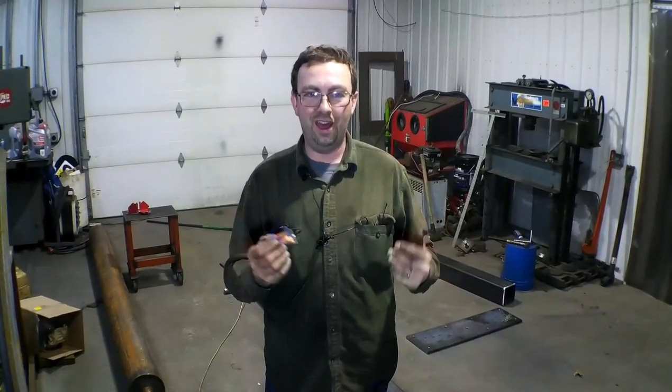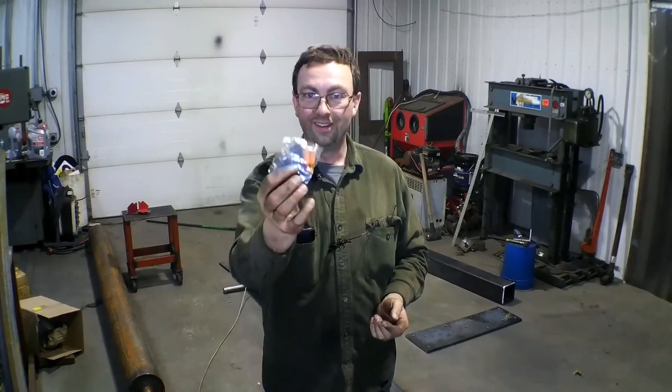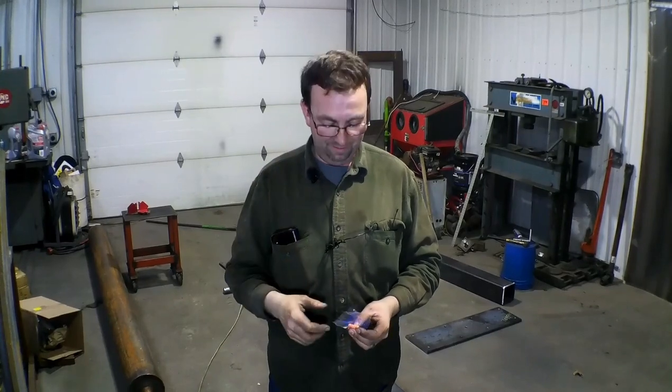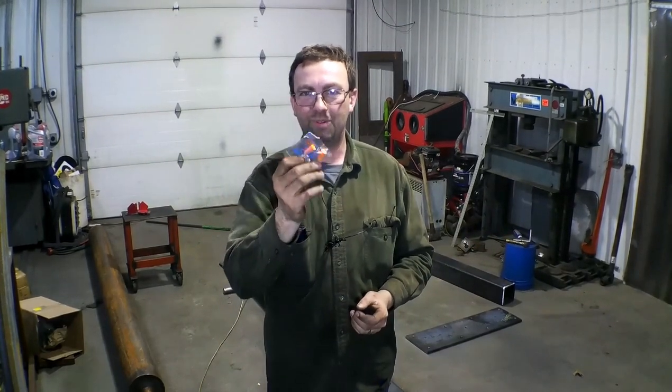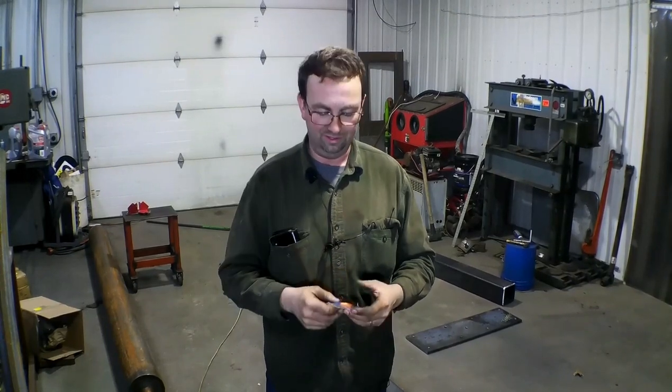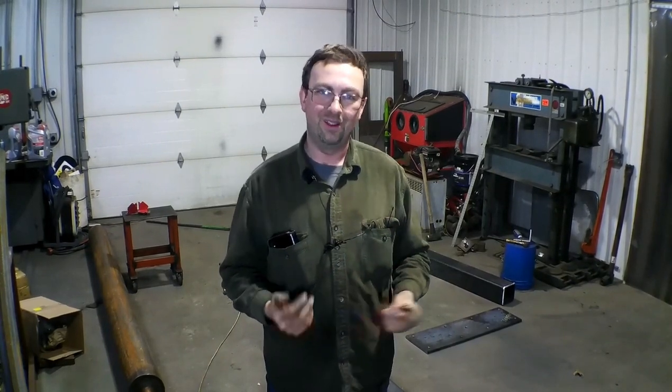When you're grinding - earplugs. My ears are ringing pretty bad right now. Earplugs when welding too are very nice. So I'm going to put these in and go back to grinding.